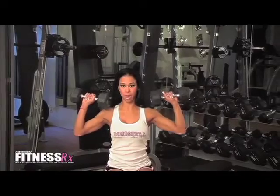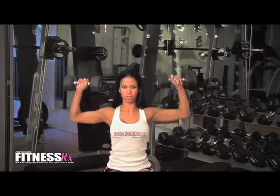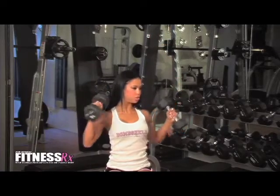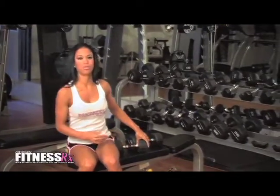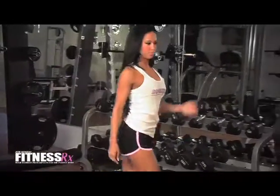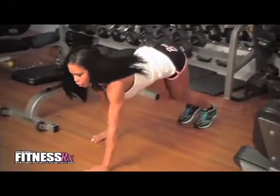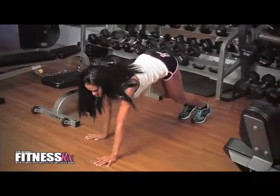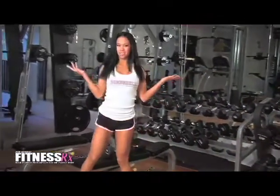The first part is going to be shoulder press. You can do 12 to 15 reps, 5 sets. Once you're done with your reps, you move on to your walk-out push-ups. You're going to do this 10 times — walk out with your arms, do a push-up, and you walk back. And you begin all over again.